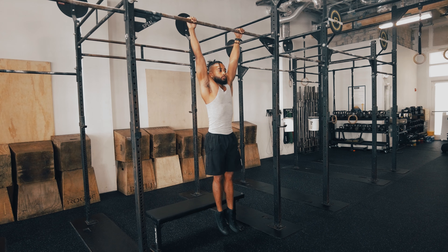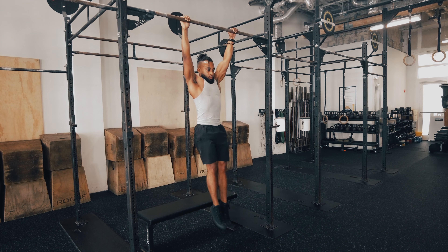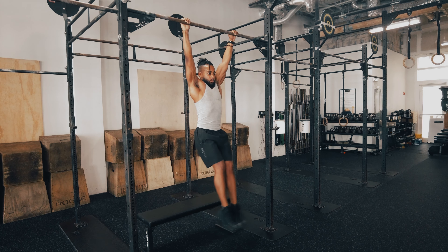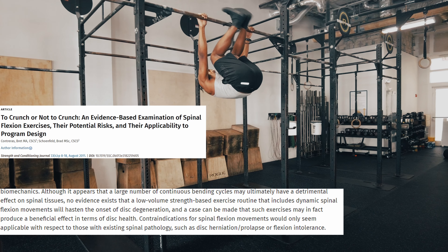Try to get your legs to parallel with the ground. If you can go higher, that will be considered a progression — toes to bar — which we'll show in a second. Our progression for the leg raise is the same: we're going to add a dumbbell between your feet. Set the dumbbell up vertically on the bench, come off slowly, make sure you're not swinging, and then initiate the set.